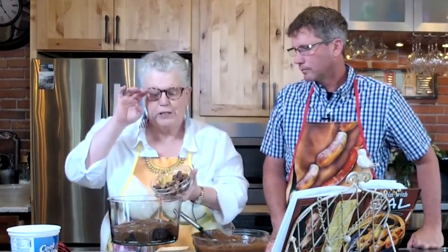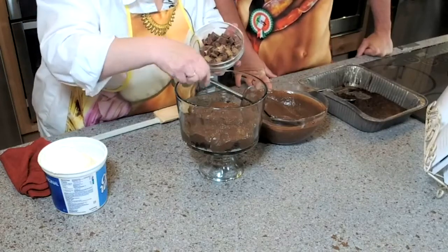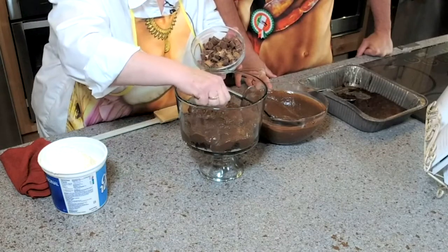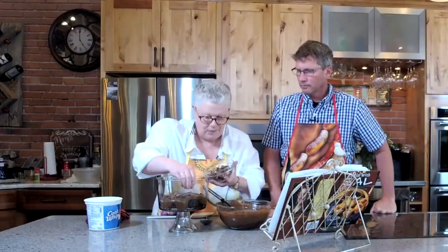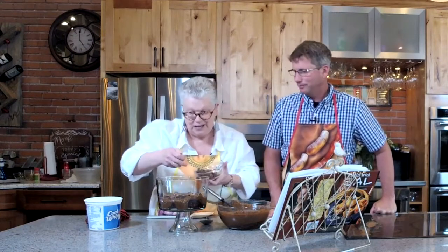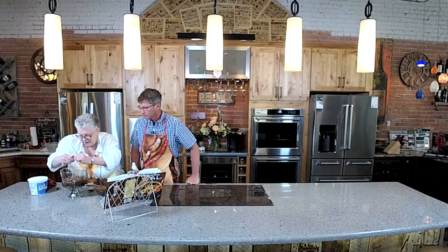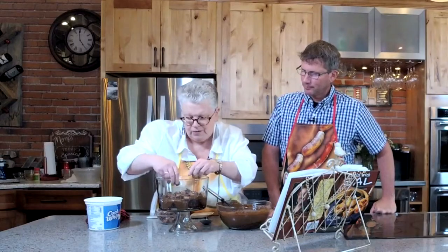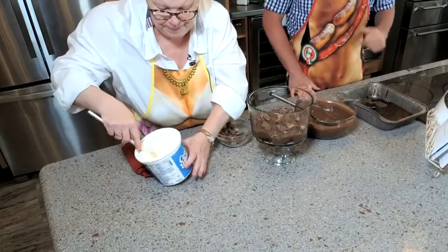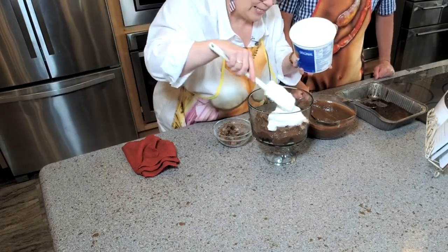These are chopped-in-half Rolos — caramel-filled chocolate nuggets — and there are a few missing. You can use peanut butter cups for this as well. When you're layering the Rolos, you're going to want to leave a few for the cute garnish on the top so it looks really pretty. The Rolos go next, followed by the Cool Whip — or you can put it in a glass jar and act like you did it yourself. There's half your Cool Whip, and then we're going to repeat the layers.